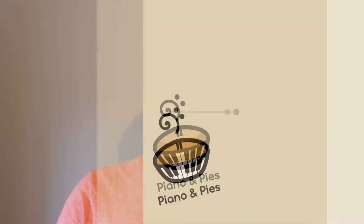Hi everyone, my name is Billy from Piano and Pies and this is the video tutorial for Beautiful by DJ Khaled. Let's get stuck straight in.